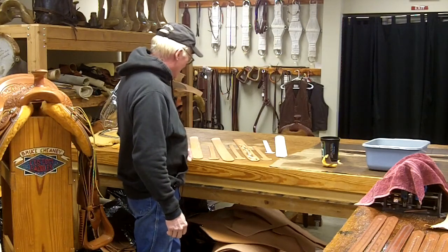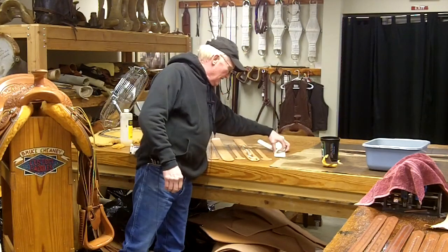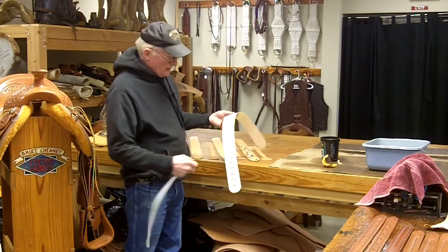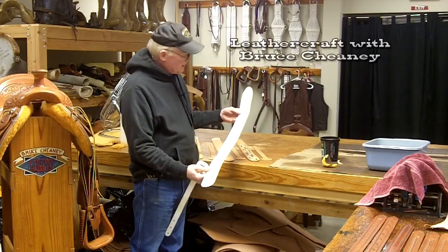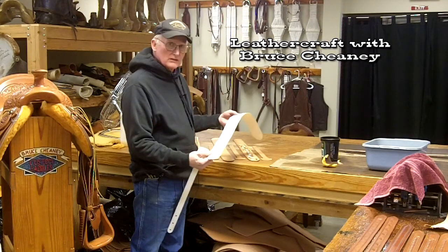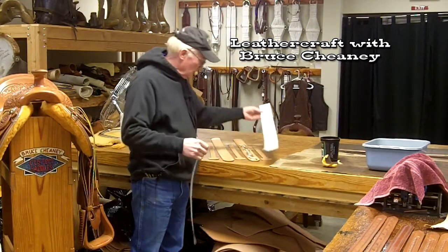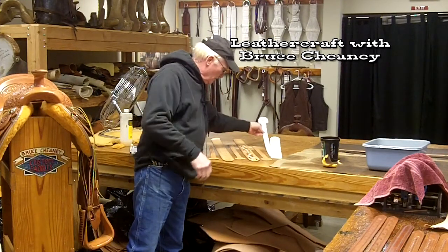I'll show you what I've been doing here the last few days. If you want to come up with a pattern, I just get poster board and work on it to get a pattern that suits me. You can kind of build off of one you might have or whatever. So here are my patterns I used for making these guitar straps.